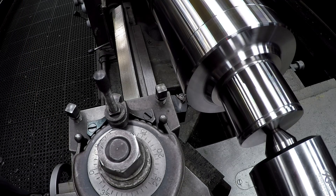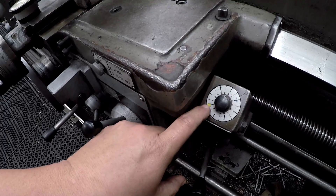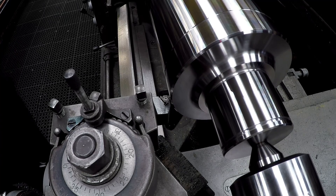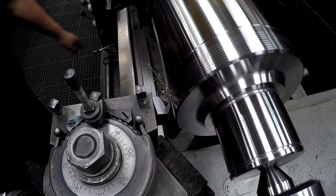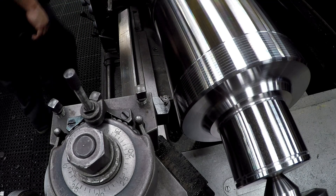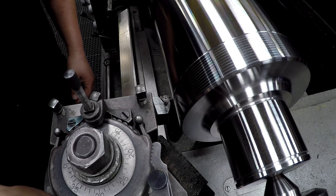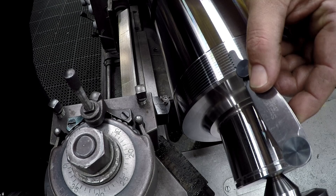Let's go ahead and make a scratch pass. I'm waiting for my threading dial — I have this one marked with a yellow dot and that's the one I'll be using. I've got my pitch gauge here and we're going to check it and verify that we're on our three pitch, which we are.